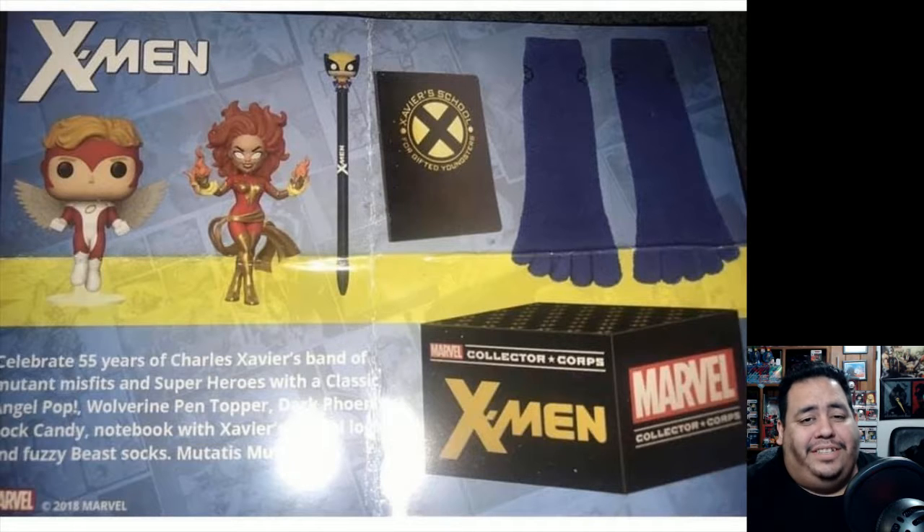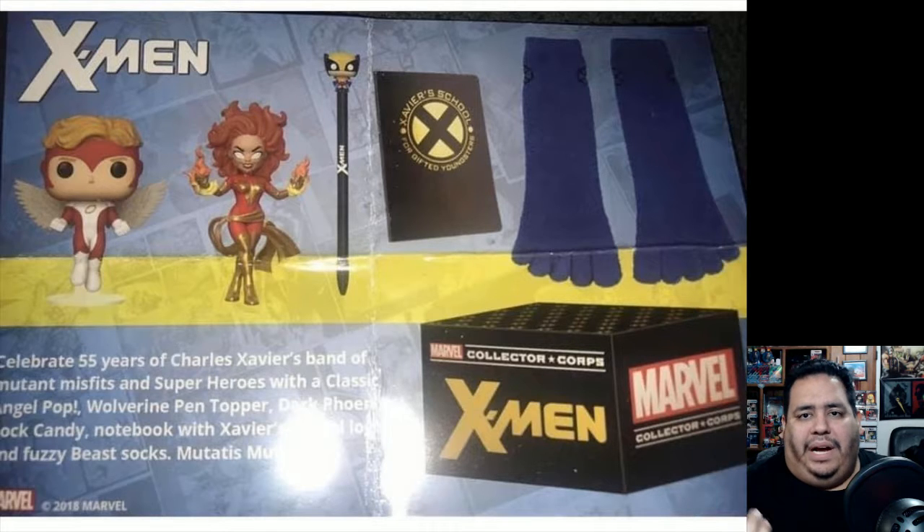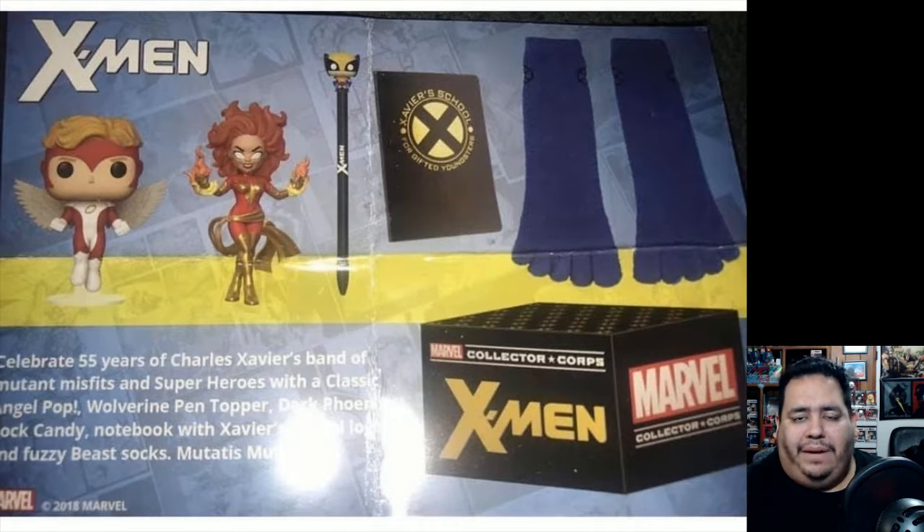If they had done that as an exclusive pop — with a base similar to the Aquaman exclusive or the Overwatch Mei pop from Hot Topic where they do the water flowing up — but with fire, similar to the Star Wars exclusive of Obi-Wan fighting Anakin in the lava world on Episode 3 — if they had that as the pop, I would be 100% sold and probably buy two or three of these boxes.